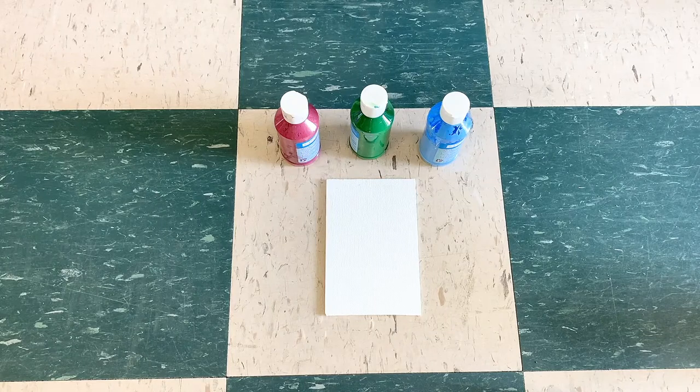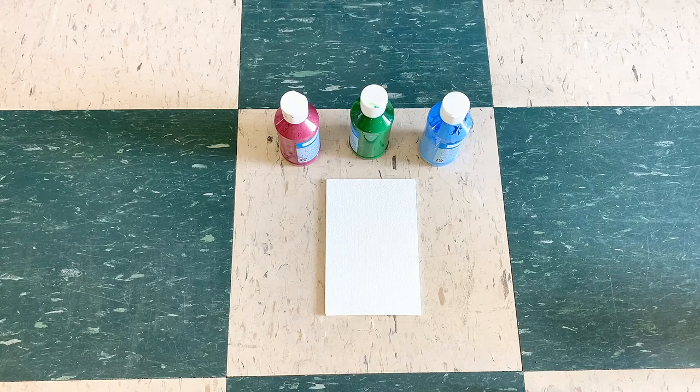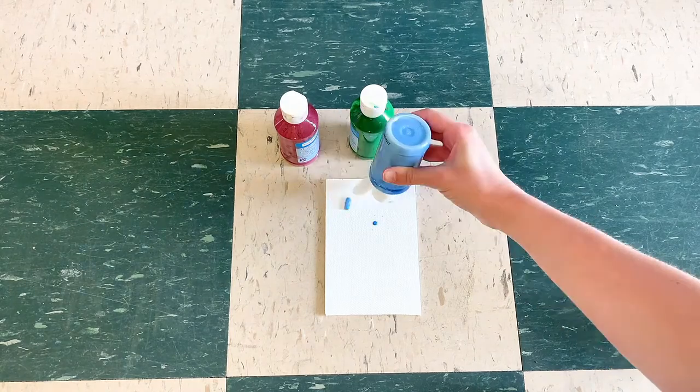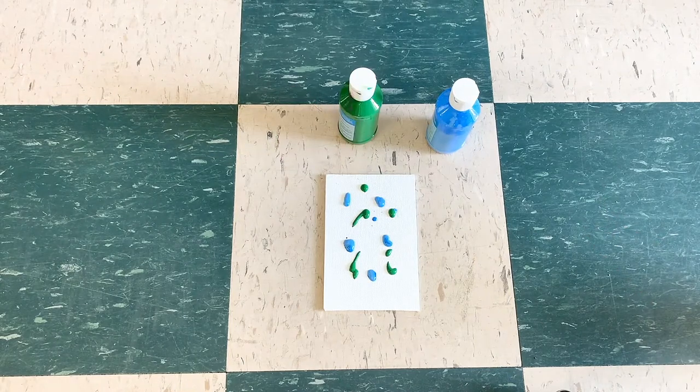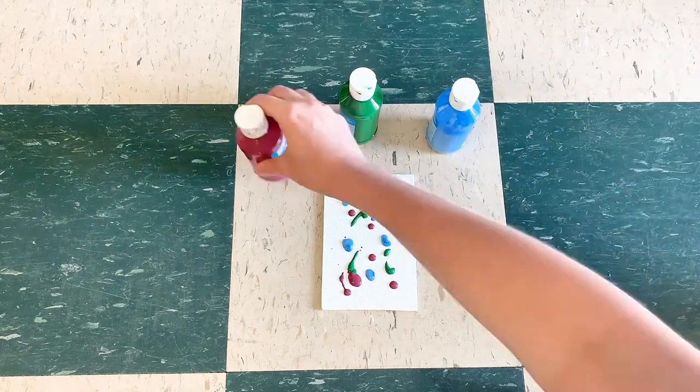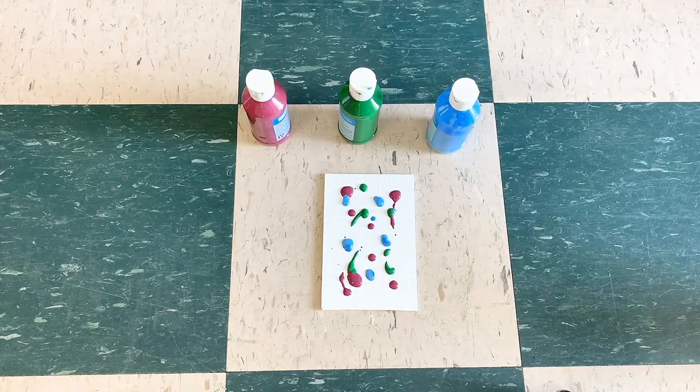We are going to go ahead and grab our canvas and our paint colors. When you are finished putting the paint on there, we are going to move on to the next step.